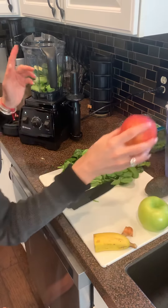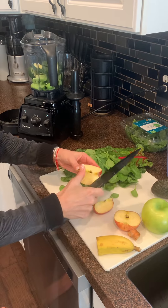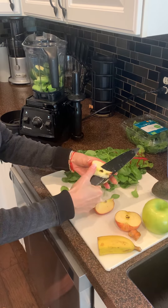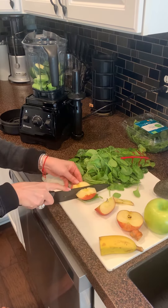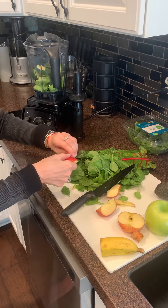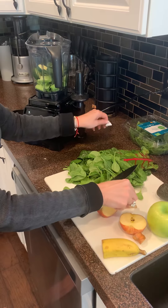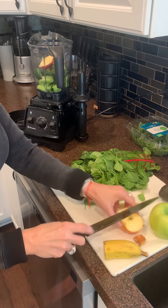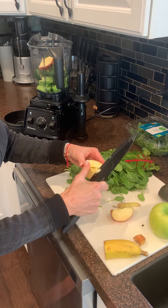I'm going to put two apples in today — a red apple and also a green apple. Apples and bananas, the fruit is optional, but you can also use dates. I like to put fruit in because it gives it that little extra sweetness without adding any kind of sugar. Sorry, there's a label on that apple, so I'm going to put the apple in — the green apple as well.